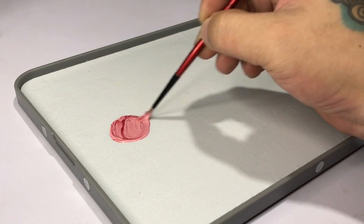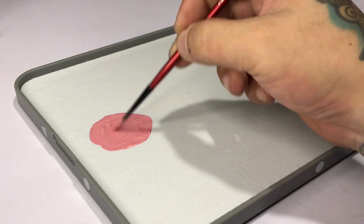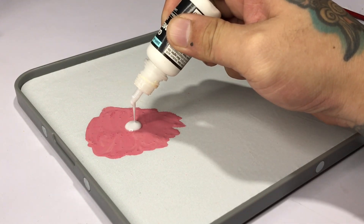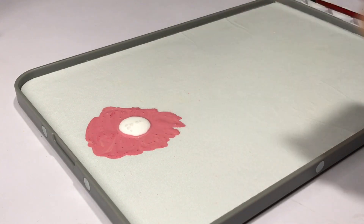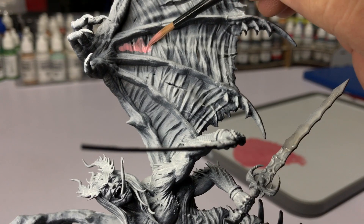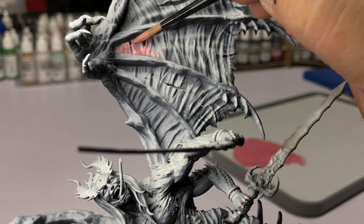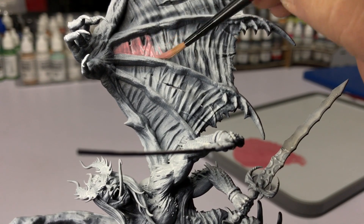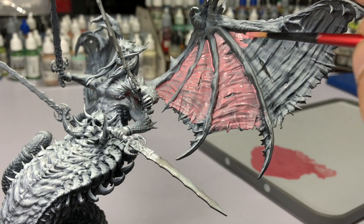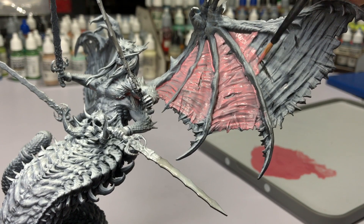As you've noticed with my channel, I try to answer the why's. When it comes to airbrushing, we always hear to thin it to skim milk consistency. With hand painting, you'll hear or read that you should thin it to glaze consistency — that's where the Vallejo Glaze Medium comes in, because it's easier to add glaze medium than to thin with water and get a consistent glaze consistency.